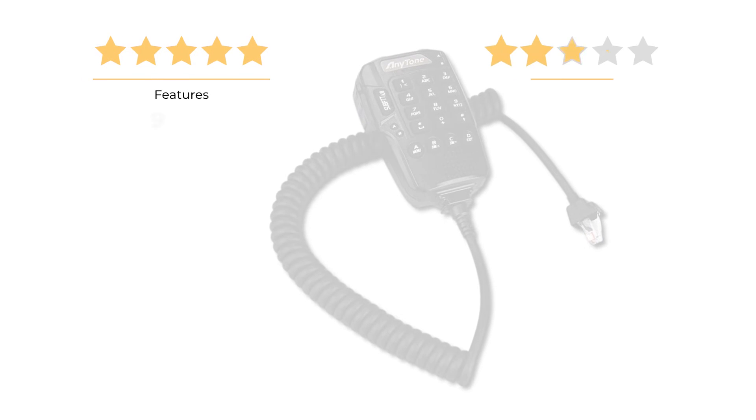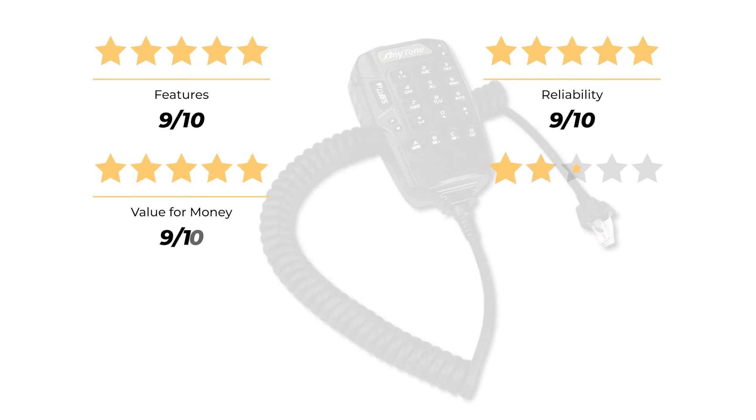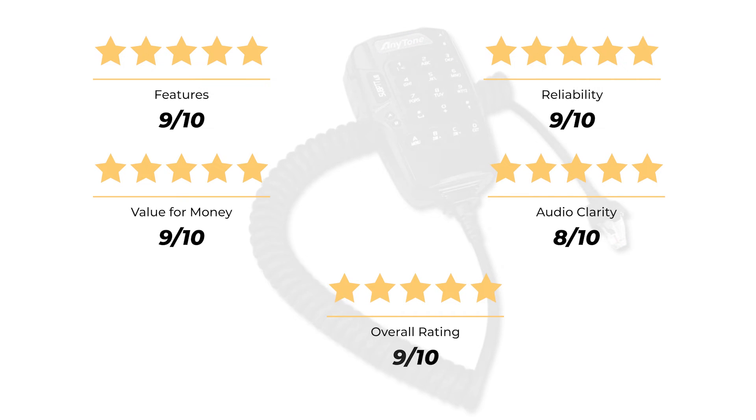Our rating for features is 9 out of 10. Reliability, 9 out of 10. Value for money, 9 out of 10. Audio clarity, 8 out of 10. For an overall rating of 9 out of 10.